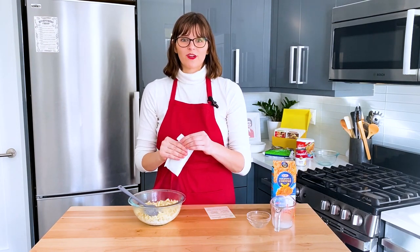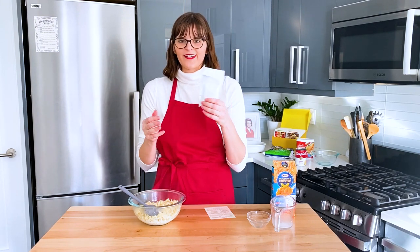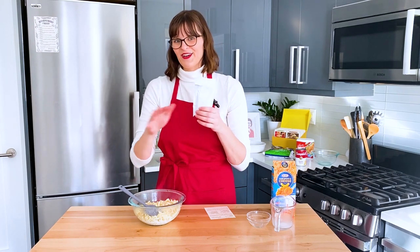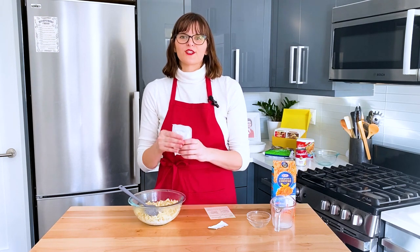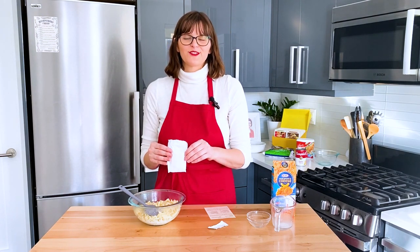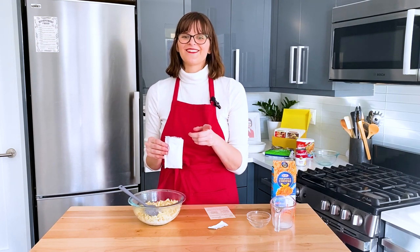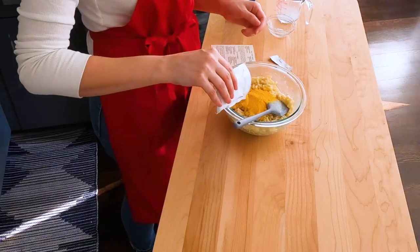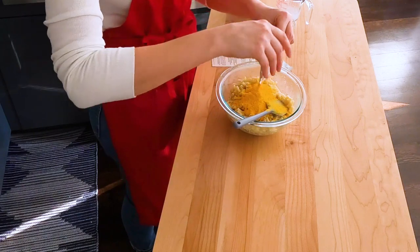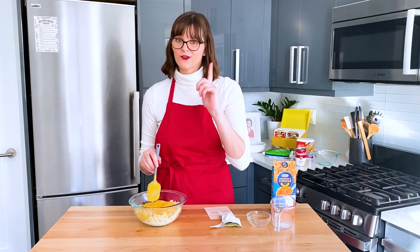Boxed mac and cheese was actually born from a desire to keep cheese longer. The powdered cheese is dehydrated so you can reintroduce the fat, milk, and butter separately while cooking. It was Chicago cheese salesman James L. Kraft who was awarded the first patent for processed cheese back in 1917. In 1937, Kraft debuted boxed macaroni and cheese, which originally sold for 19 cents. American consumers fell in love with Kraft mac and cheese during World War II because you could get two boxes for a single ration point.